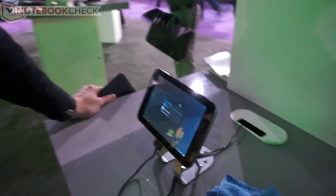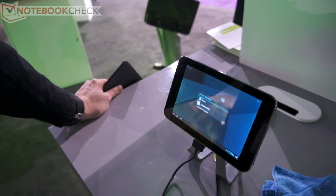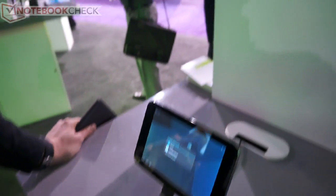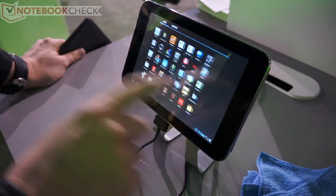Here are some cool devices at the Buzzer. One of them I would like to show now is the latest tablet with the Tegra 3 quad-core. It's from ZTE. It's a 7-inch tablet, and as you can see, it's running Ice Cream Sandwich.